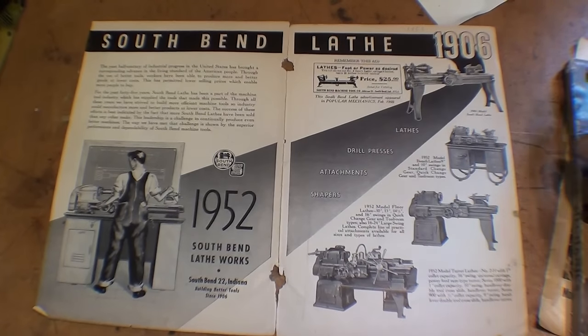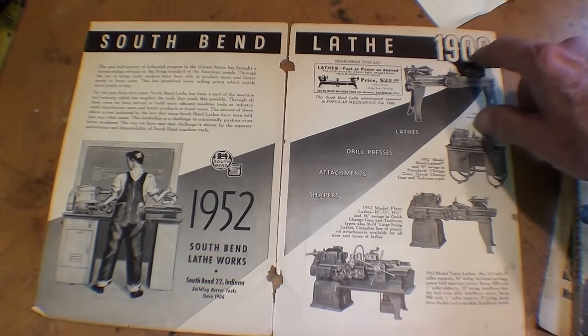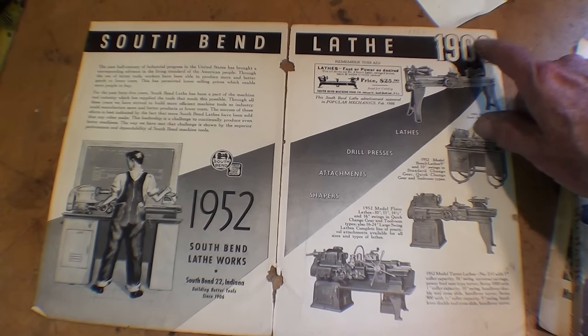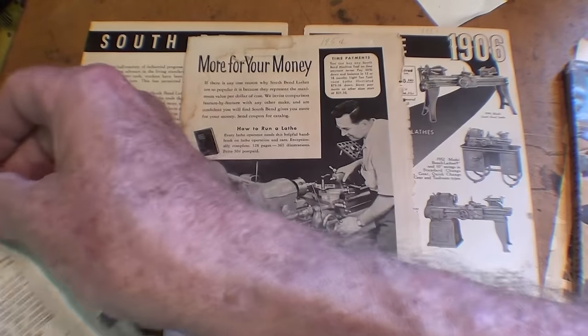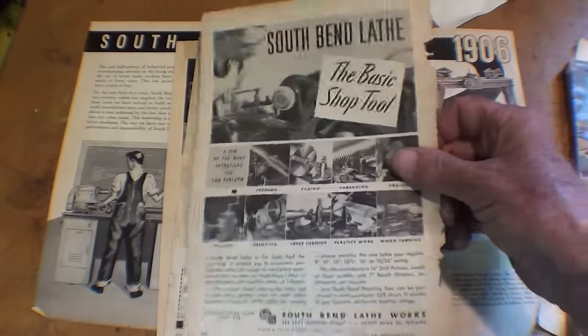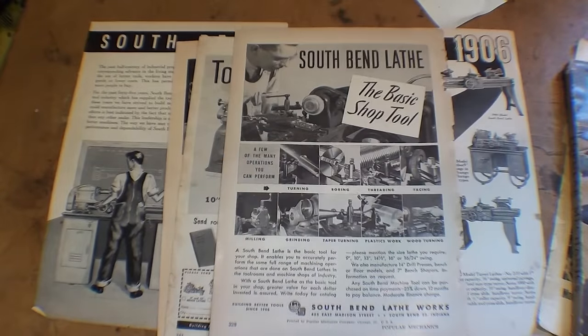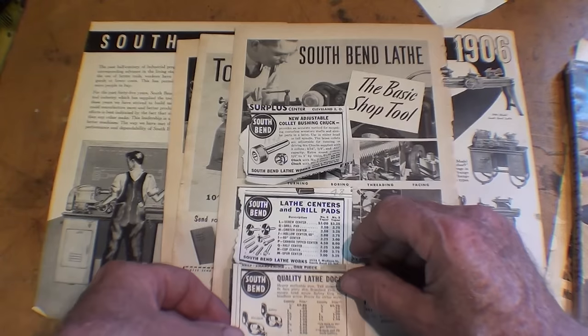There's a two-page ad in the 1952 magazine. The South Bend Lathe Company was started in 1906 by the O'Brien Brothers. There are some other ads that I pulled out, and I find all that stuff quite interesting — I hope you do too. In some of the older magazines they also ran smaller ads just for some of their accessories.